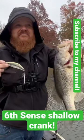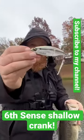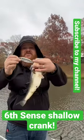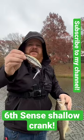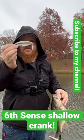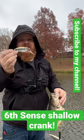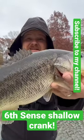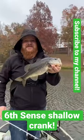Here we go, first one, like 10 minutes in, caught it on the six bait — a six-cent shallow crankbait that's joined it here. I'll put a link down in the description or in the comments to where you can pick up one of these. But let me tell you, it looks good coming through the water. It looks just like a shad. This little guy couldn't resist it, so I'm going to get back in there and get it to some more fish.